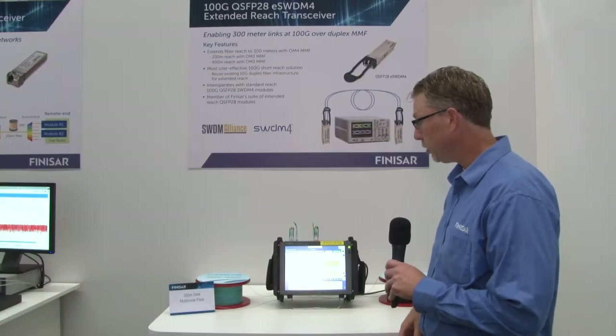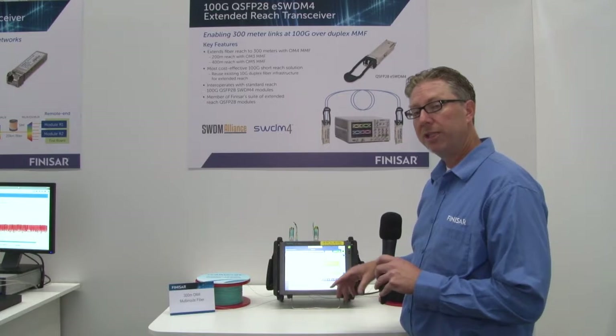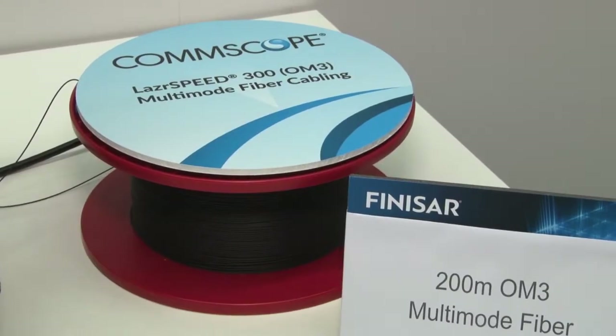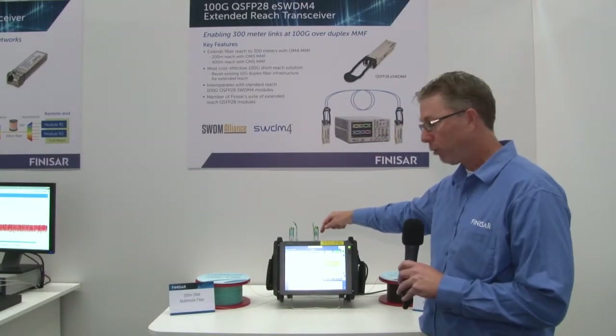This demo is showing both 300 meters on OM4 as well as 200 meters on OM3. We have two ESWDM4 modules. The one on the left is transmitting to 200 meters of OM3 multimode fiber and is then being received into the module on the right.